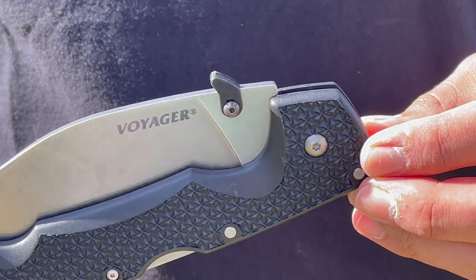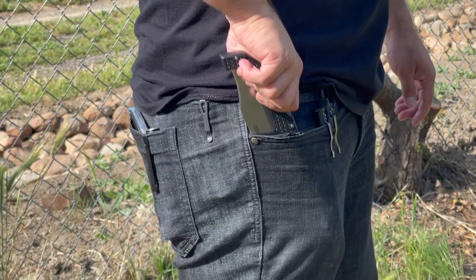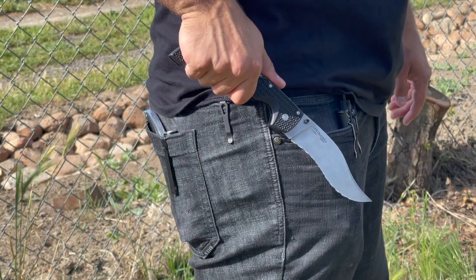The only downside I found with this knife is that sometimes out of the box it can take a second to deploy it. That's why I highly recommend you go with a snaggle tooth wave mod attachment. This quickly transforms your Cold Steel Voyager into an Emerson wave feature and it will deploy as soon as you pull it out of your pocket.